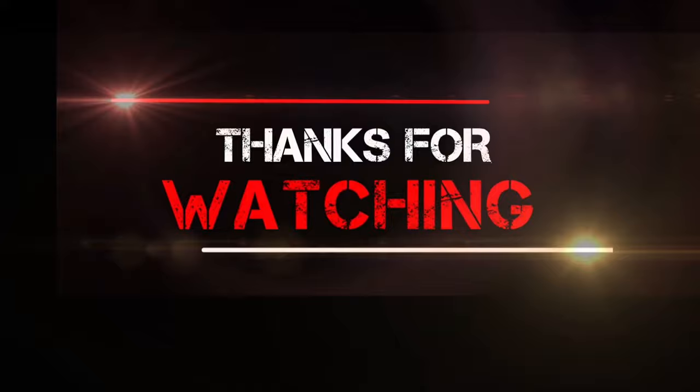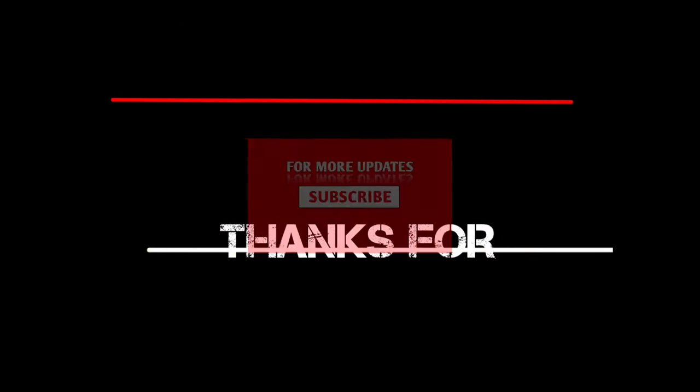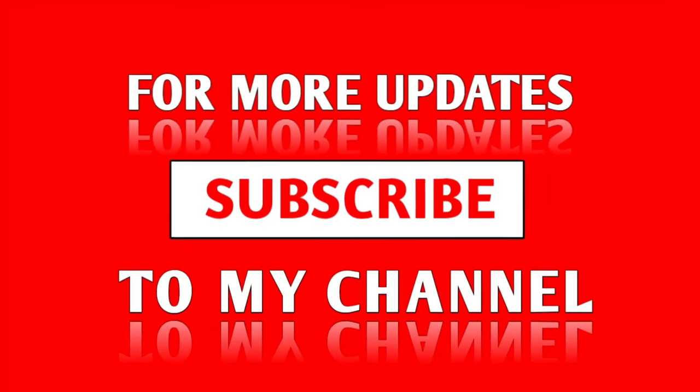So guys, that was my opinion about the Motorola Edge 40. I hope you enjoyed the video. If you did, don't forget to like, share, and subscribe. Thank you so much for watching, and I'll be back soon.